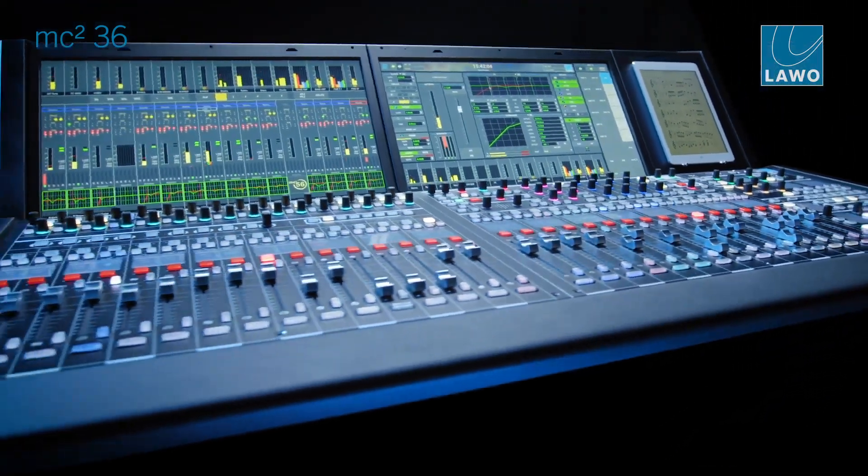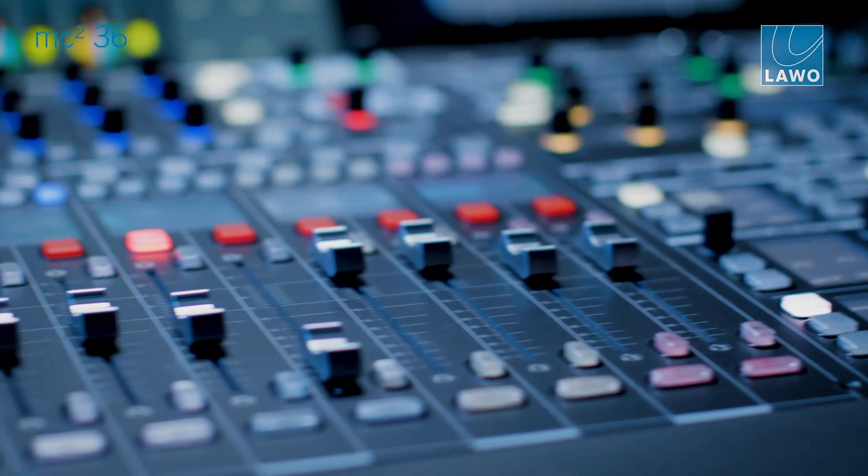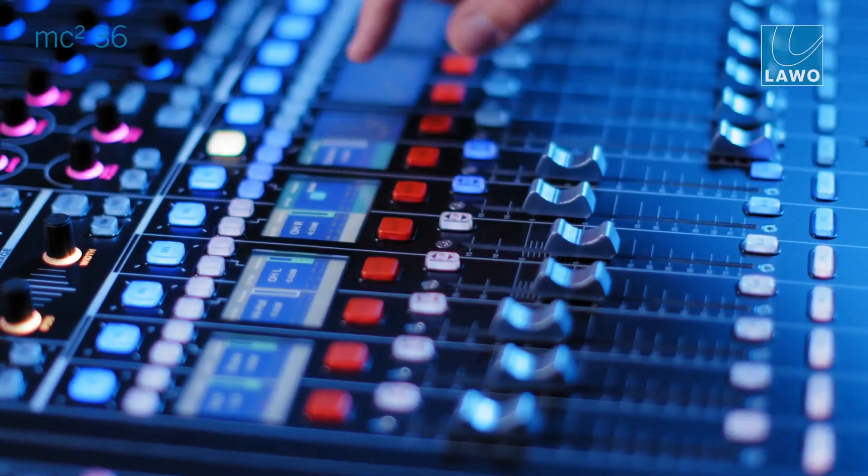We've seen an upgrade or redesign of the 56, we have seen a new version, the 96 as the flagship model, and this technology is now inherited to the 36 console as well. We're looking at more processing power, more increased IO capabilities, and it was clear for us that the Mk2 version would be again an all-in-one console.